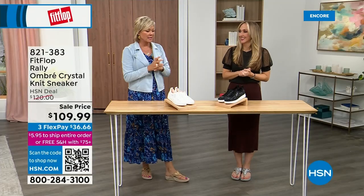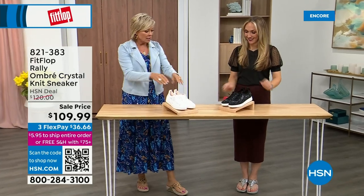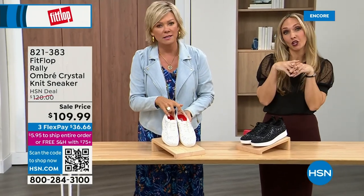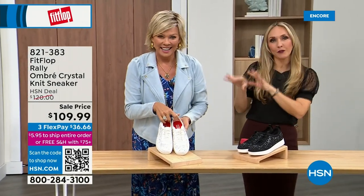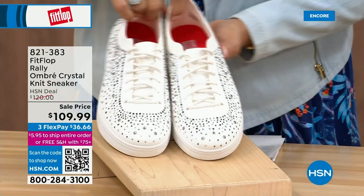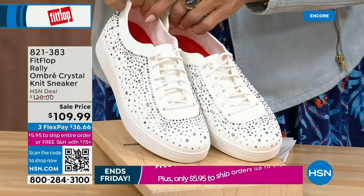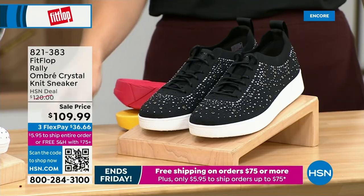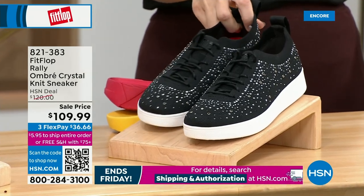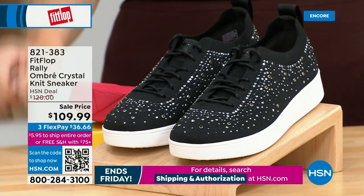Oh my goodness, I cannot believe how cute this is! This is the uber knit — this is an uber knit rally love child. We have a rally sneaker and an uber knit sneaker. And they came into a vat of gems! They're amazing and on sale — brand new. We have white and black in these, sizes 5 to 11 whole and half sizes. To size 9 we have half sizes. That is no ordinary sneaker — that is a standout.